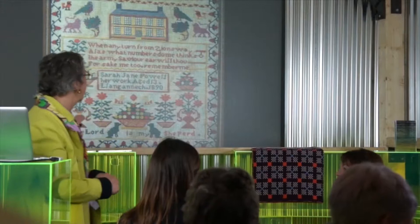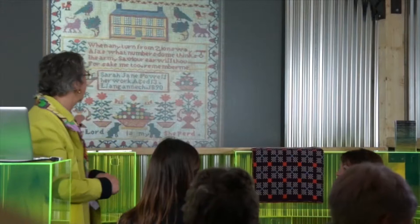Anyway, a classic sampler: pretty border, done at school, in the frame. Look at me, aren't I clever, I've learnt all this.